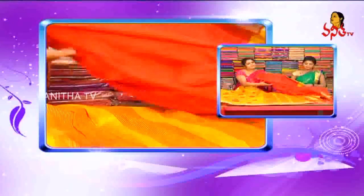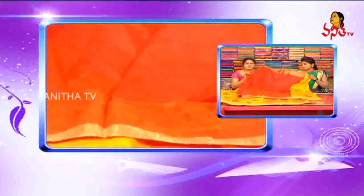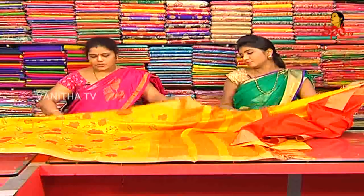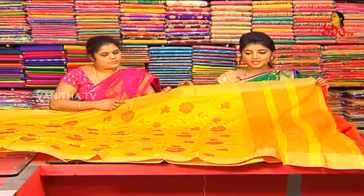We have blouse, we have contrast, we have red color. We have contrast, we have a lot of bond. We have color choice and cost, we have a lot of reasonable. How much price? We have a lot of cost. We have 3,100 sari, we have only 3,100 sari.